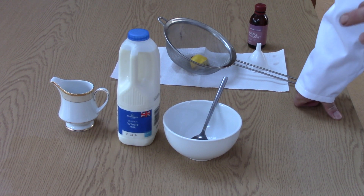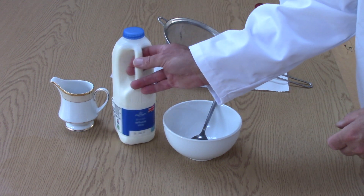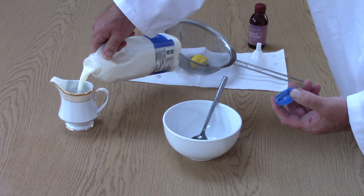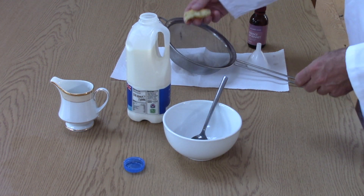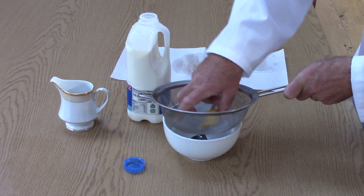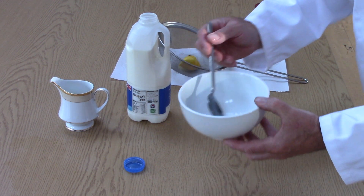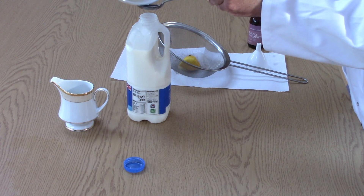I'm going to show you how to make the fastest soft cheese in the world. Take some normal whole milk, pour a little out into the jug because we need some airspace in here. Leave that off for a moment and squeeze some lemon — you can do it through a strainer so it catches the seeds. Give it a good squeeze; you don't need a lot. Put about one and a half tablespoons of lemon into the milk.